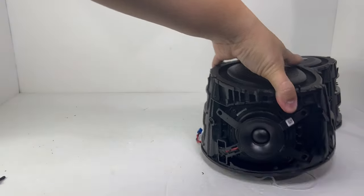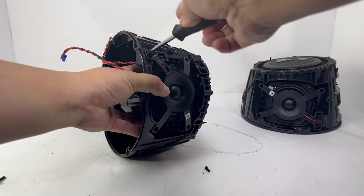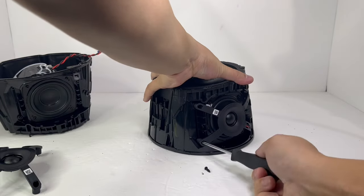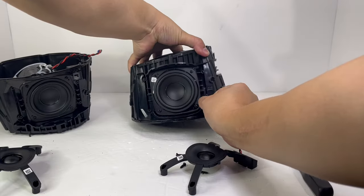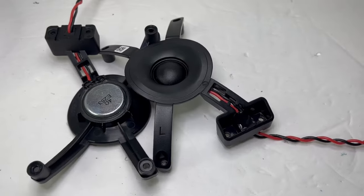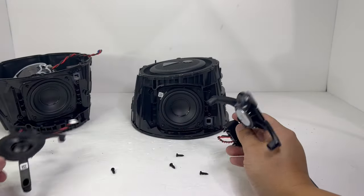Now with both sides removed, we can go ahead and remove the tweeters, which are held on by five screws each. These tweeters measure 0.75 inch and run up to 10 watts each on AC power and 8 watts each on battery power. They bring out the highs by providing the speaker with noticeable, crisp sounds.